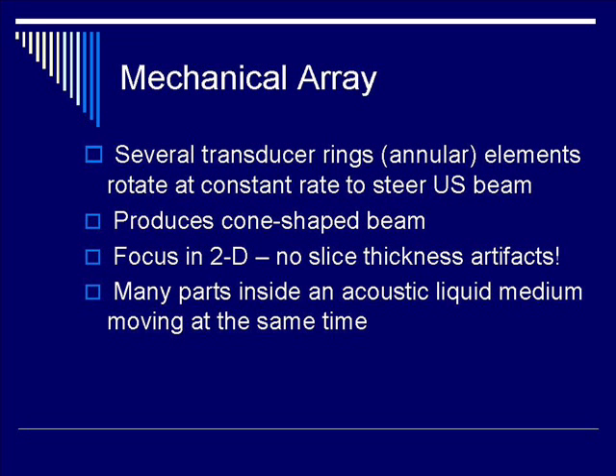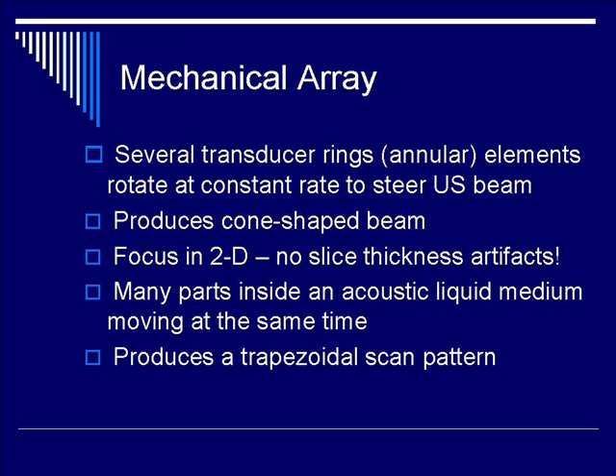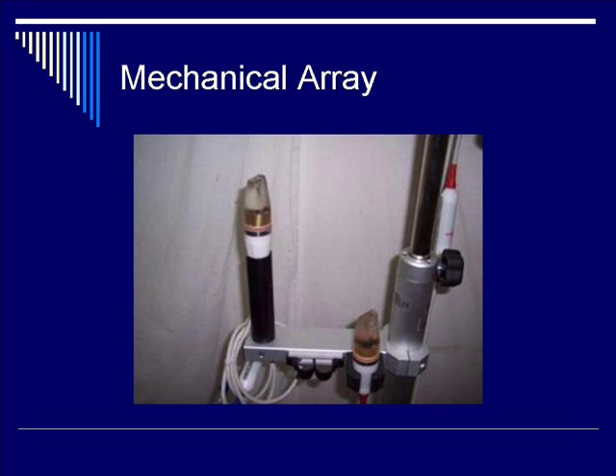However, there are many moving parts that are housed within an acoustic liquid medium. Therefore, there are issues with reliability. The scan pattern is trapezoidal.